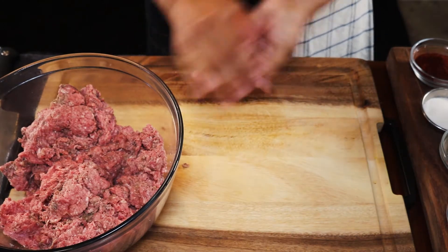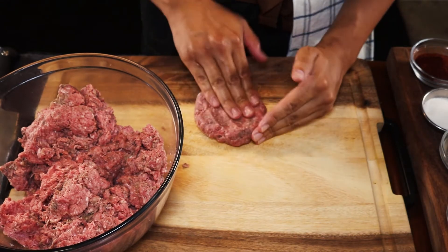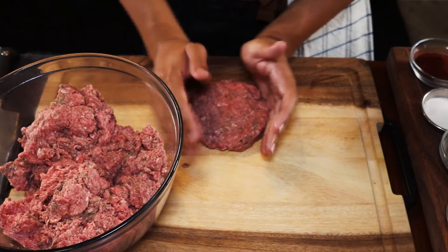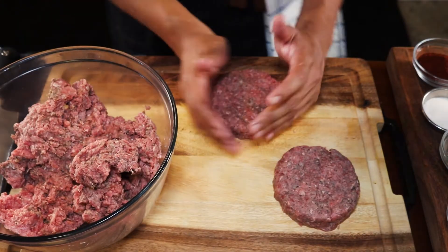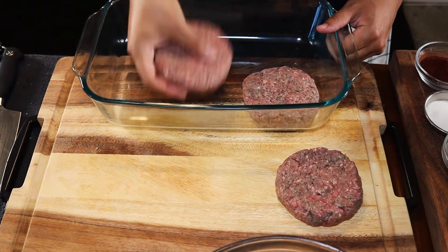Now that we're done mixing, it's time to shape the patties. Grab a nice big chunk and if you have a scale, weigh them out. If not, mold them to at least seven ounces — that's the standard size at any fine dining restaurant. Make sure you make them nice and tall; you don't want them too thin or too short because they'll have a lot of shrinkage. For best results, go to your local butcher and have them grind fresh beef for you.